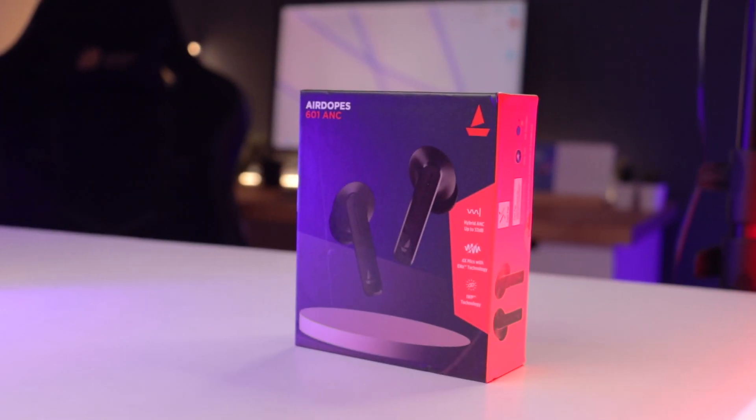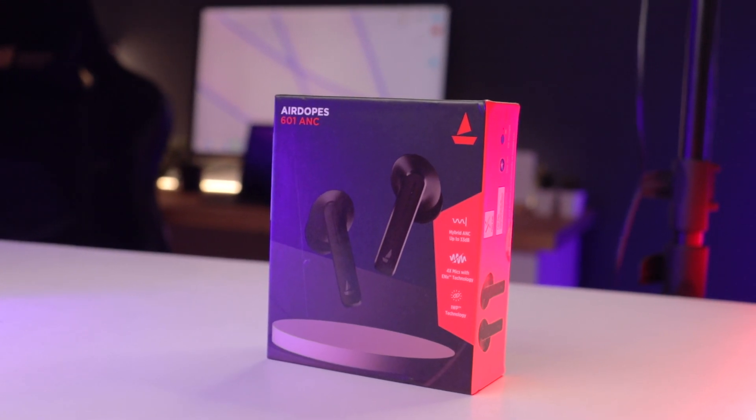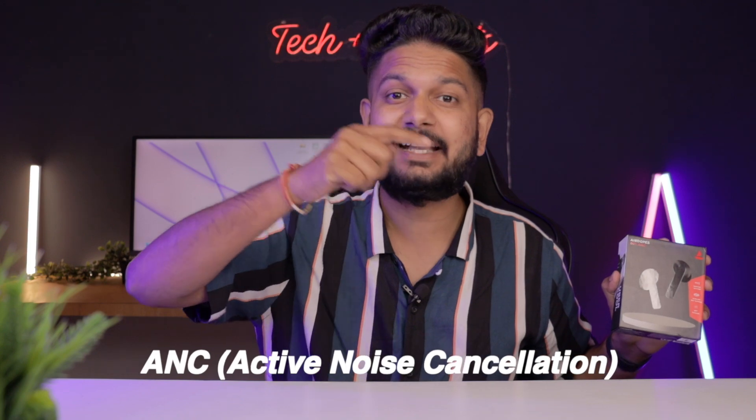Hey guys, my name is Naman and welcome back to our channel. Boat has launched its new TWS Earbuds — the Airdopes 601. You get ANC, or Active Noise Cancellation. So let's check how good these earbuds are.